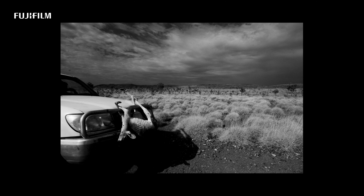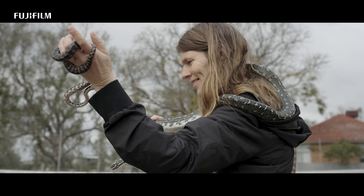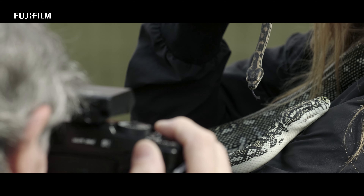I'm fascinated by people and intrigued by people. I love documenting people's lives. And at the moment I'm using the X-Pro3. It's quick, it's light, it's smooth. The files are extraordinary.